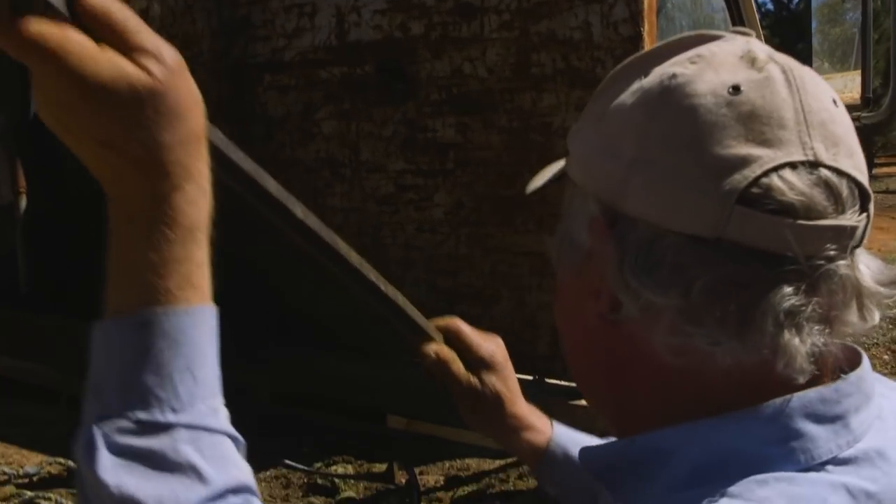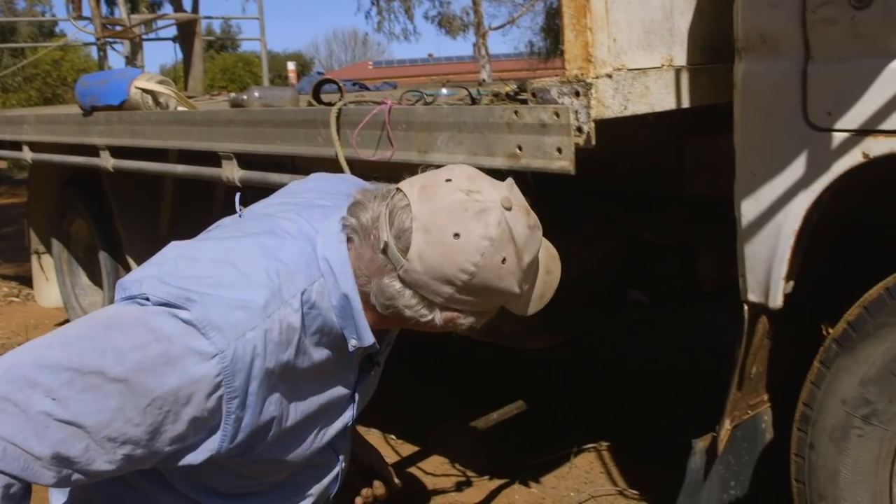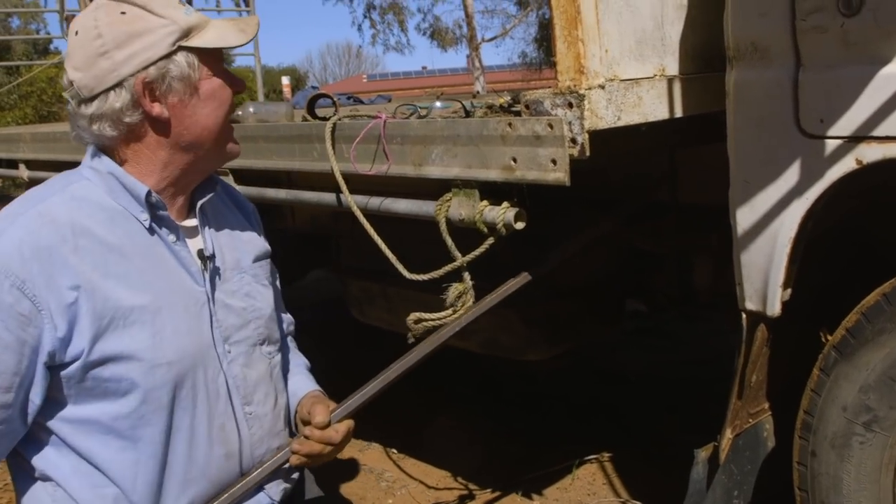I was thinking it can't be that bloody heavy. Looks like we're gonna have to just cut that bit off - that's hooking on that part of the truck.